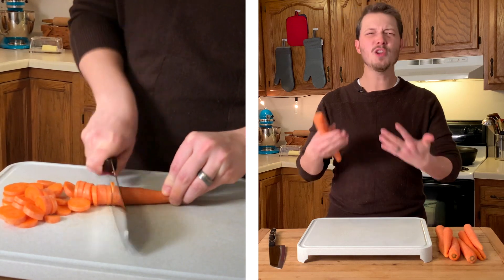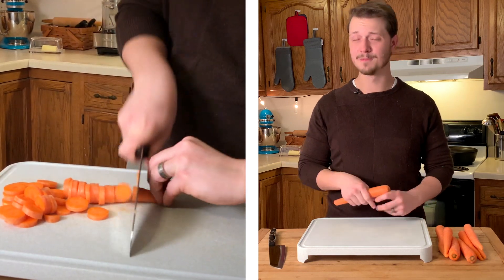If you clicked on this video, you want to know how to cut carrots, and you want to know how to cut carrots fast. So, let's get to it.